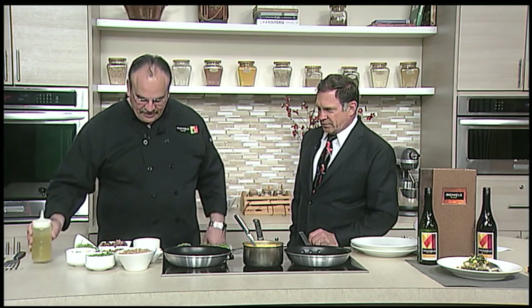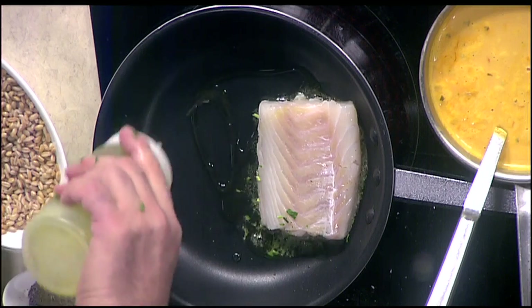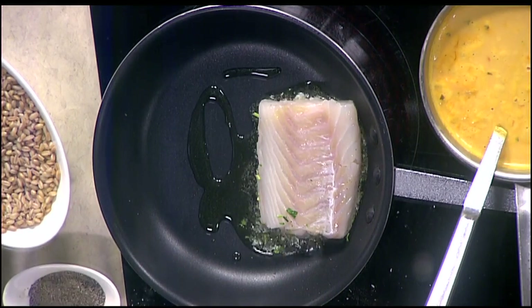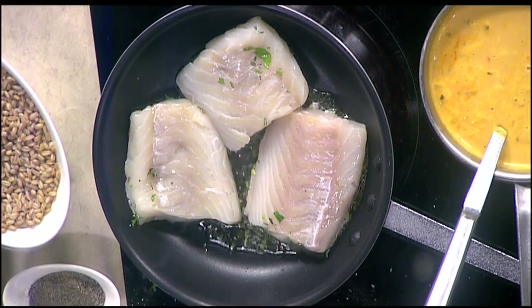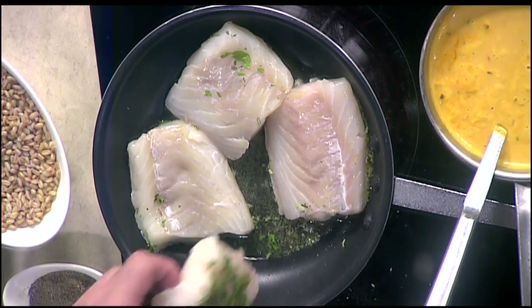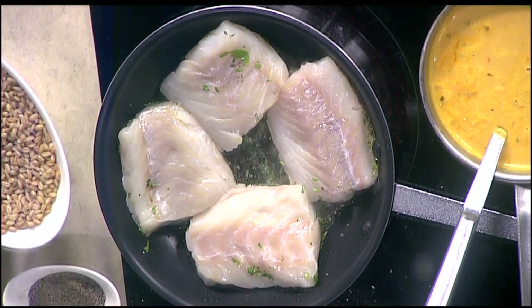I'm going to add a little more oil on top. Even though you've got oil in the pan, you want to make sure it actually sticks to the fish. This is going to act like a breading — it's almost like a breading, but more like a little crust. You can do a crust with nuts and all that kind of stuff. I'll start this at medium high. The pan is not extremely hot — the reason you don't want it too hot is because you don't want to burn the herbs. You want them to stick to the fish and give you that beautiful flavor.